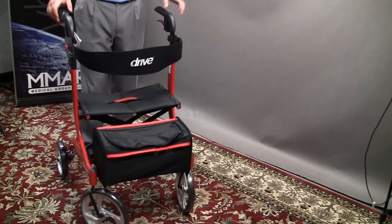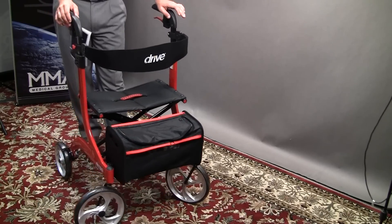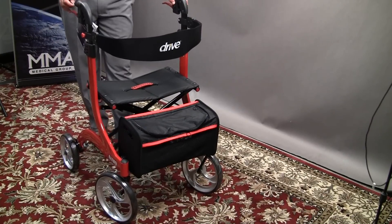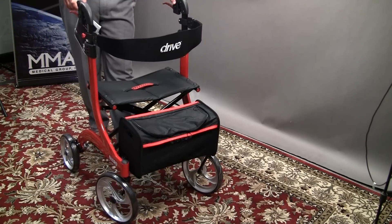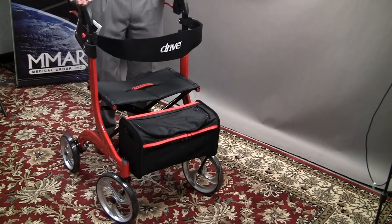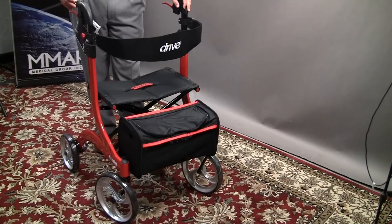The next big thing about the Nitro Rollator is that typically a rollator folds from front to back. What most people fail to consider when they buy a rollator is that the average width of a bathroom door is about 27 inches, and the average width of a rollator is typically around 27 inches or more. That means when somebody has to take a rollator into the bathroom, they're trying to fold it up and slide it through and maneuver their way in, which causes a safety issue in the home.